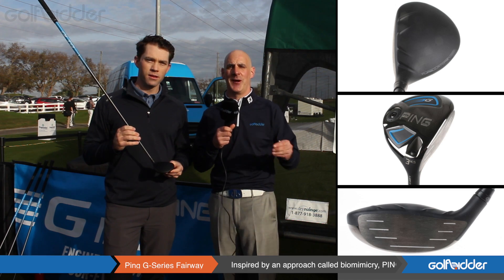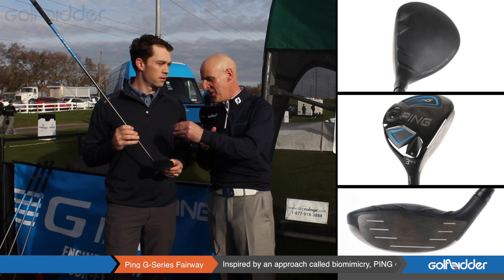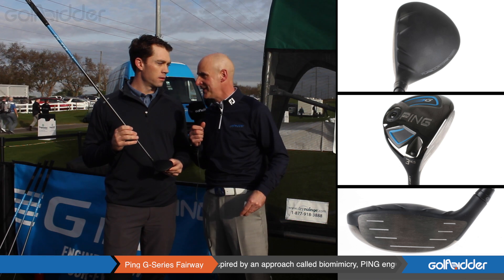This is the Ping G Fairway and I'm with Marty Jertsen to tell you everything you need to know about this club in our Golfbidder Revolution Evolution Review. So Marty, let's talk new stuff — revolution — what's new in the Ping G Fairway?